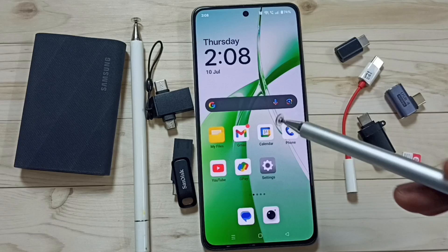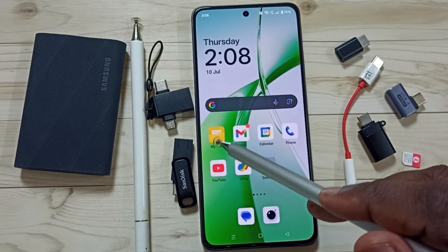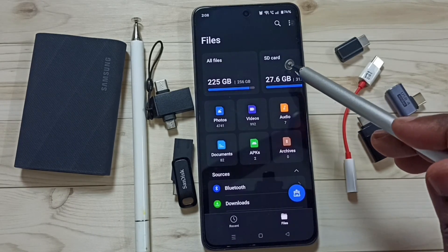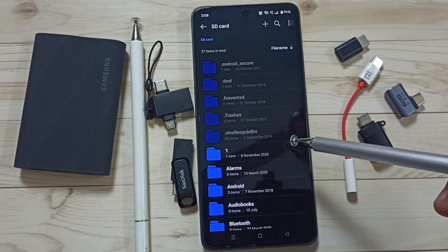Done. Let me check whether this mobile phone has detected that memory card. Open the My Files app, tap on this icon. And here you can see SD card — tap on SD card. Now you are seeing files and folders inside that SD card.